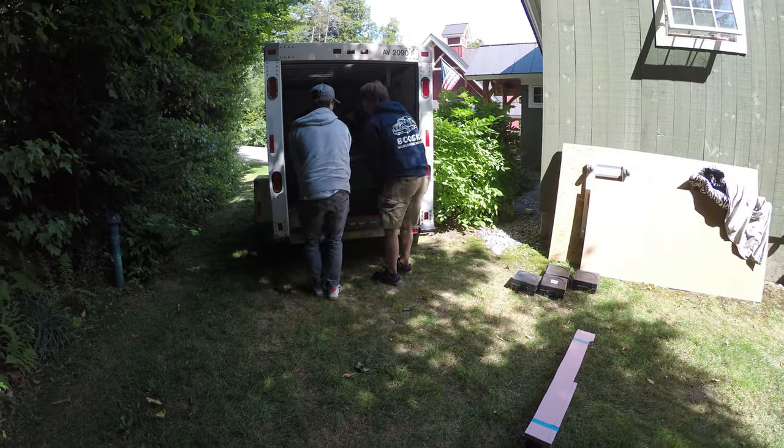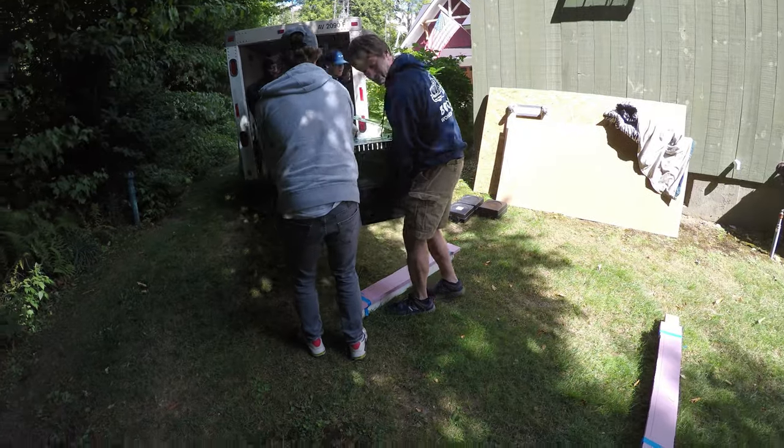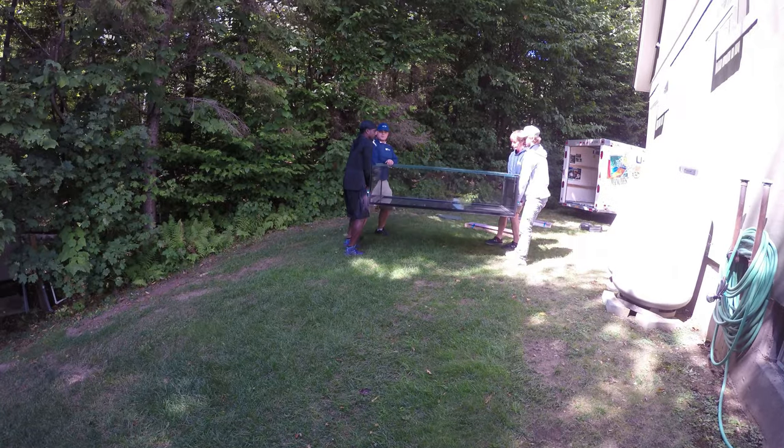There were four guys and they had four different suction cups. I totally recommend using suction cups for moving a fish tank. They put it down in this first spot right here and everything was going well.